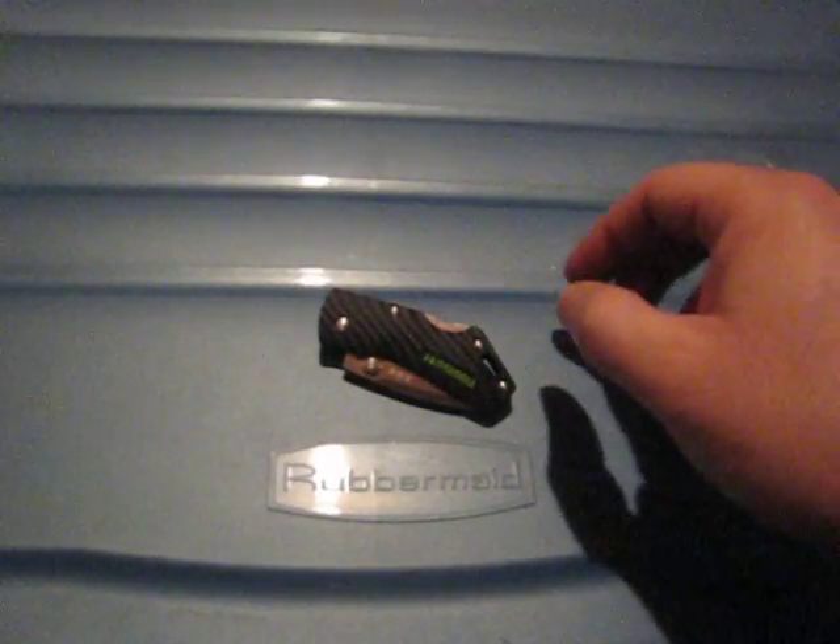Hey guys, my next three videos are going to be about three small knives that I've had in my wish list for quite some time, probably about a year. Other knives came up that I wanted more and these were put aside, but I finally got them during the Fasttech Chinese New Year sale, so I'm kind of glad I did. Let's start with the smallest one of the bunch.